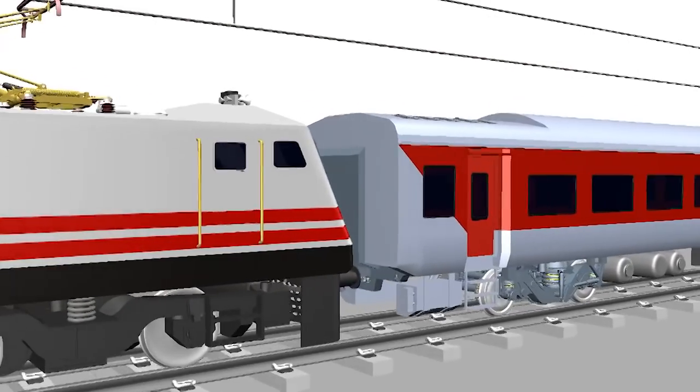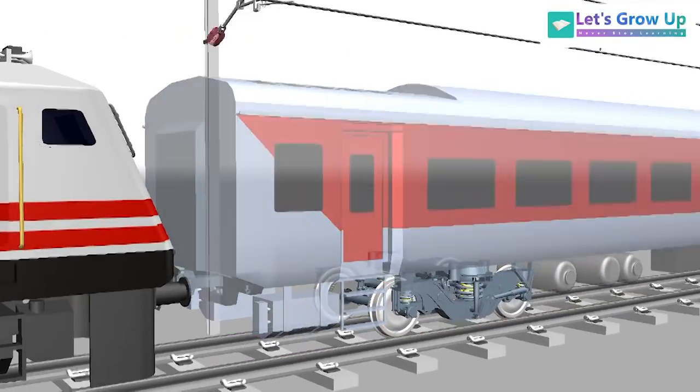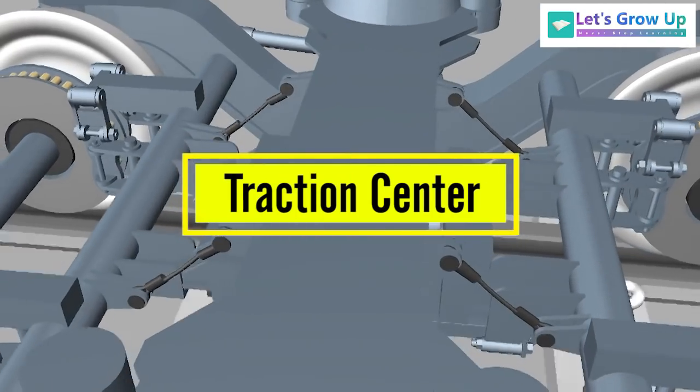When a train runs over the track, different types of forces work over the coach and the bogey. To overcome these forces, different types of components are used in the bogey. In this video, we will learn about the LHB bogey traction center.